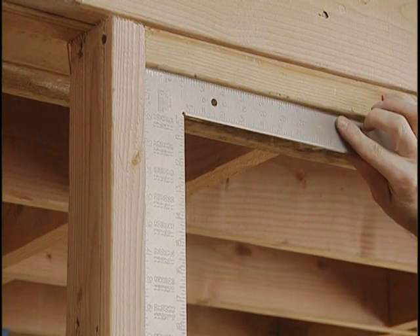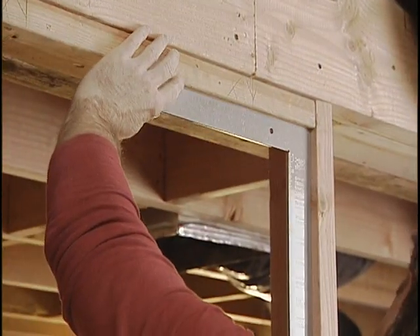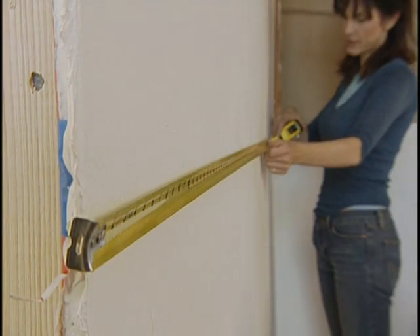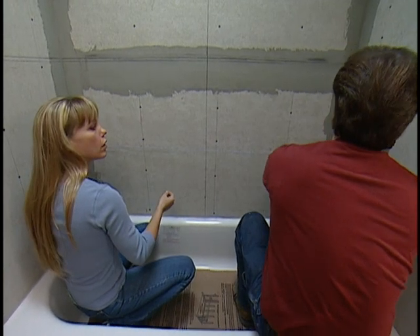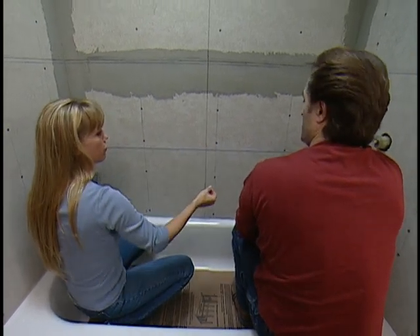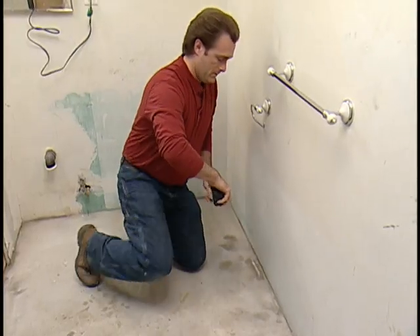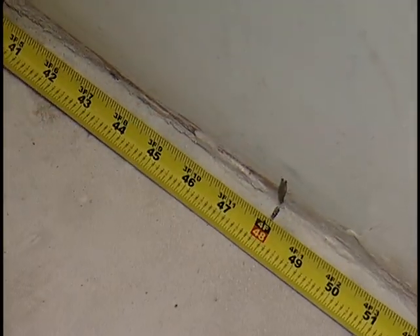Whether you're building a shed or a jewelry box, it has to be square — all four sides must meet at 90 degrees. A framing square helps in carpentry and a combination square helps in cabinet making, but a garage is longer than the longest arm of a square. In large-scale layout work, builders rely on the 3-4-5 right triangle: if the base measures 3, the adjoining arm measures 4, and the diagonal measures 5, the two sides meet at a 90-degree angle.